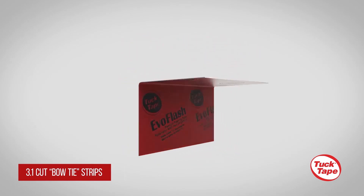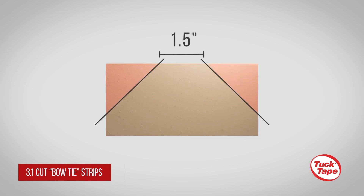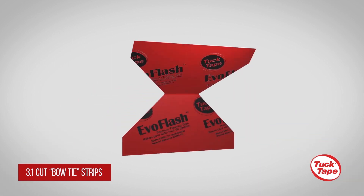Cut a 4 x 4-inch square piece of EvoFlash. Fold it in half and make diagonal cuts on both sides of less than 45 degrees, leaving an inch and a half in the middle of the bowtie.